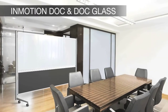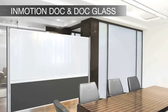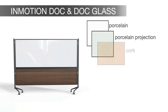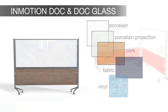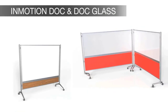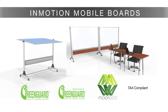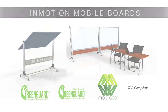The InMotion DLC and DLC Glass version are customizable for any area. With upper panels of magnet glass, porcelain dry erase, projection dry erase, tack surfaces like natural cork, fabric or vinyl, you can communicate the way you want to. With the optional laminates on the base panel, you can match any color in your room. Collaboration on the fly with InMotion Systems Reversible Presentation Boards.